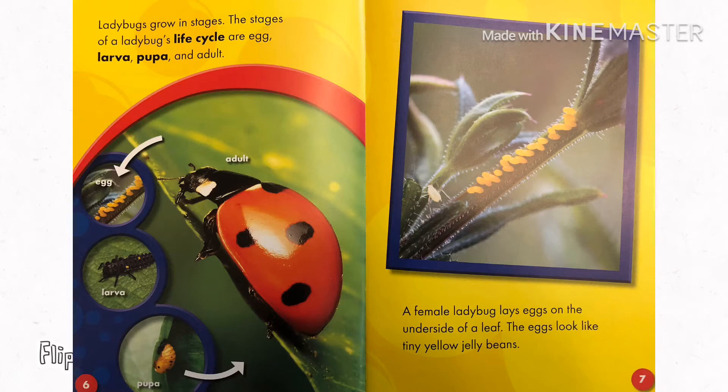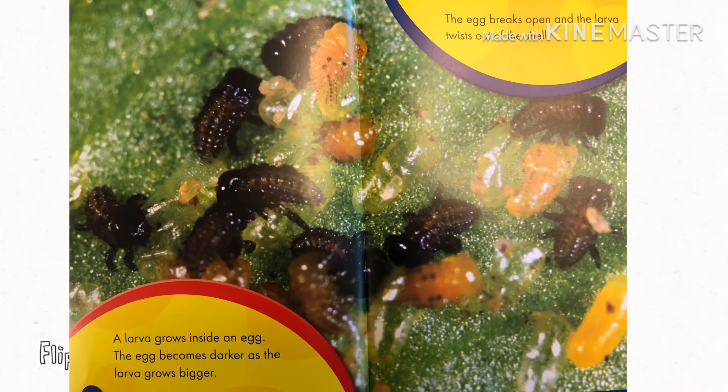A female ladybug lays eggs on the underside of a leaf. The eggs look like tiny yellow jelly beans. A larva grows inside an egg. The egg becomes darker as the larva grows bigger.